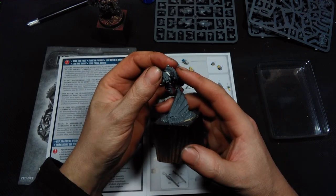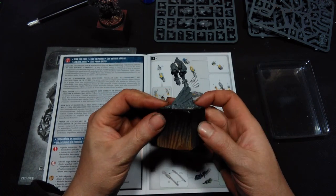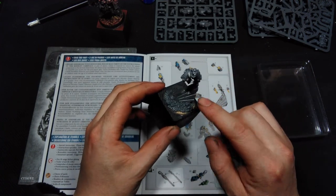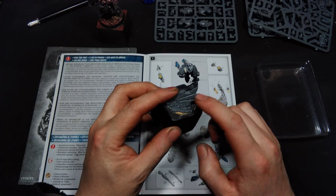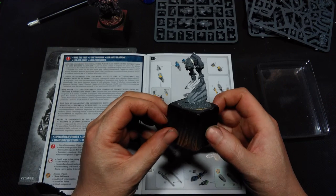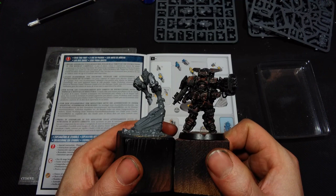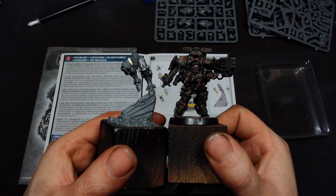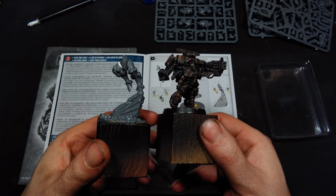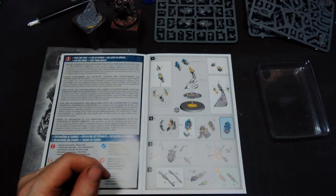I used not too much glue to attach the aquila wing onto the base so I can pull it off later if I want to. The aim of this video series will be to create a similar version — a female version of this exosuit kind of — so let's get started.